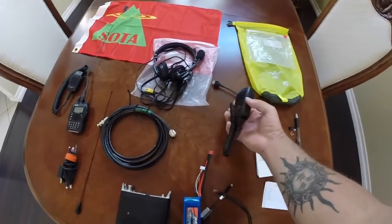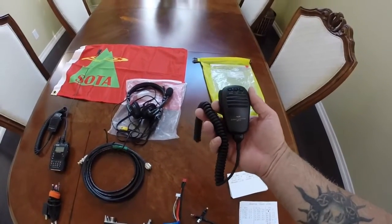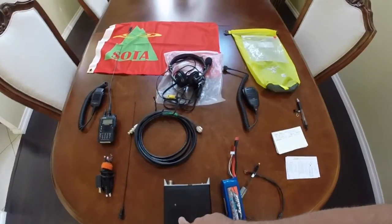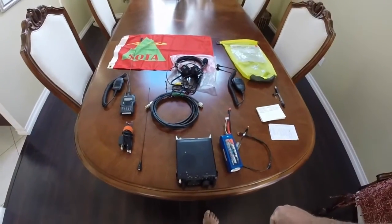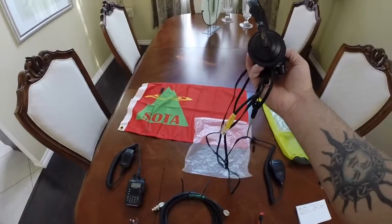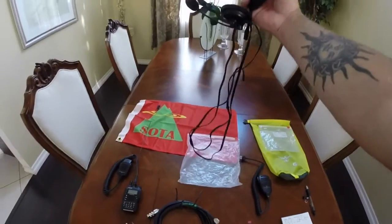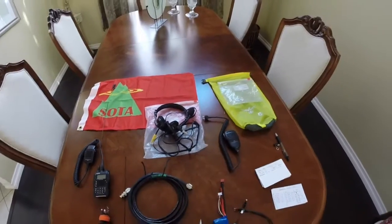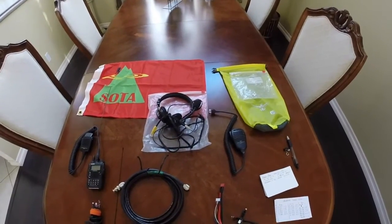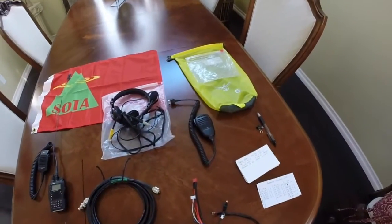I have both hand mics here — what I take depends on what I'm going to do. I do like how light and small the hand mic itself is. The downside is the speaker isn't great, so on HF it can be hard to dig out a weak signal. So I bought this Heil headset, the Pro Micro, with a little attachment, which lets me put the radio on the ground and go hands-free. I log using an app on my phone called 73, which lets me just use voice activation and log as I go.